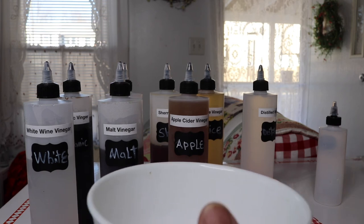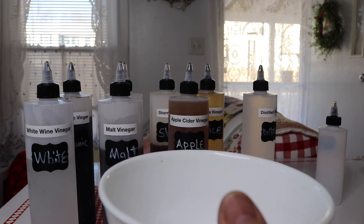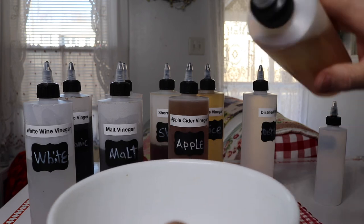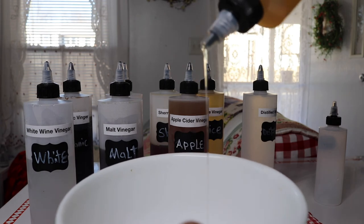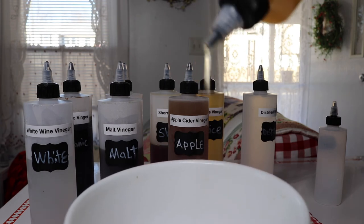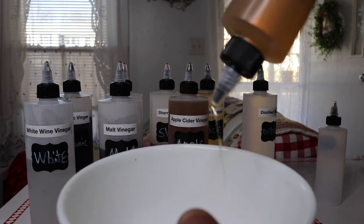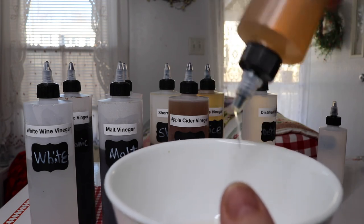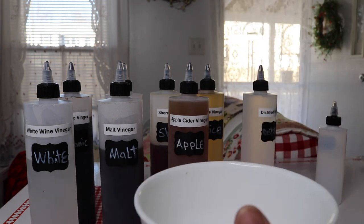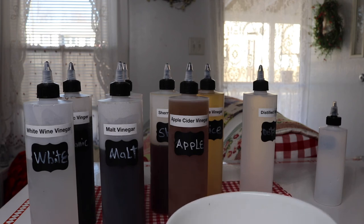I'll pour a little bit of agave in here. Agave is a little bit thicker than the vinegar, obviously. The agave comes out — see how nice? It's a nice fine little stream, so if you want to just drizzle that and plate something, see how nice that is for plating your food, or if you just don't want a glob of it on your food.